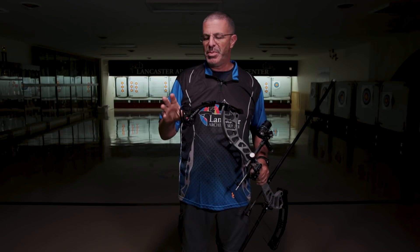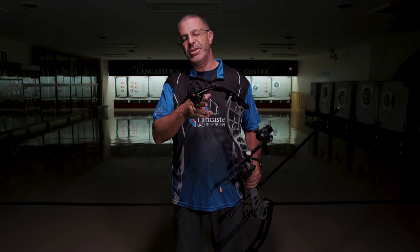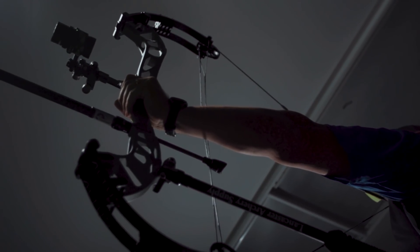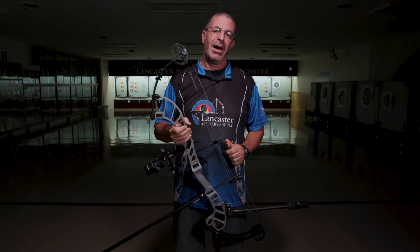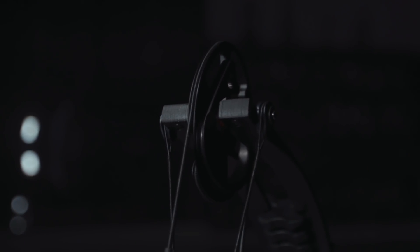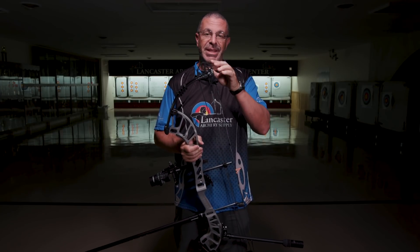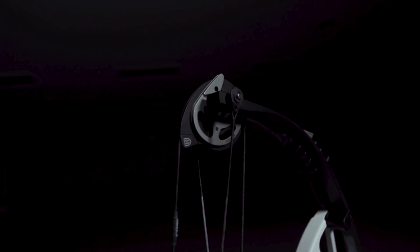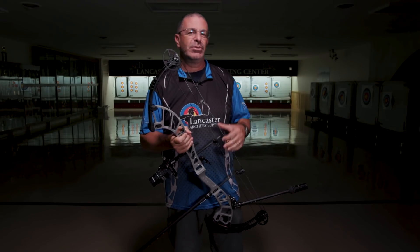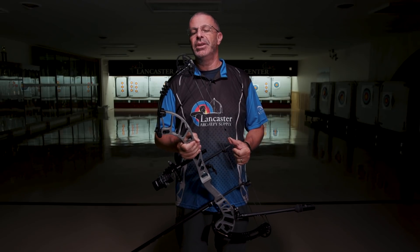Let's run down some of the features of this bow. Starting up here with the cam — as we already told you, there are two different cam options. On this bow I have the SVX cam, which is going to be more of your performance cam. It's got a little more aggressive draw cycle. As you can see, it's very oblong, whereas the DCX is more round and will have a higher speed rating. This is a mod-based cam, which means you're going to have to change modules in order to change the draw length. There are five different cam sizes in the SVX line with different modules. For the DCX, there are three cams, and the draw length is adjustable within each cam without modules — different cams get you your different draw lengths.